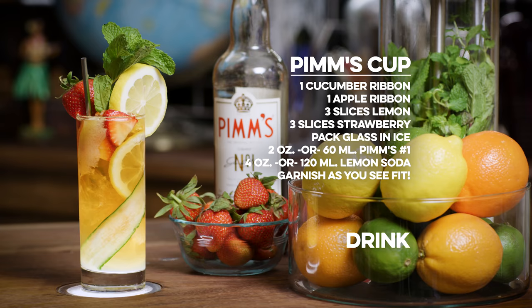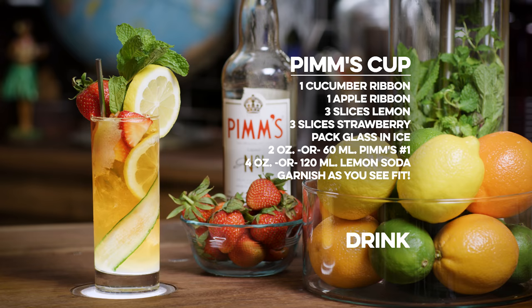To all the moms out there, to my mom, happy Mother's Day. Enjoy a Pimm's Cup or a mimosa or whatever you want to have on Mother's Day — a Bellini, I don't care. Have a glass of whiskey. It's Mother's Day. You've been working real hard being a mom. You should have a tall glass of whiskey — that's what I think moms should have on Mother's Day. A tall glass of whiskey, or just a lot of vodka. Or a Pimm's Cup.